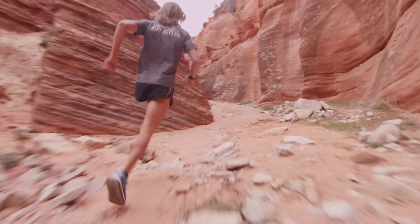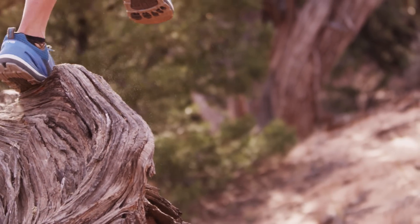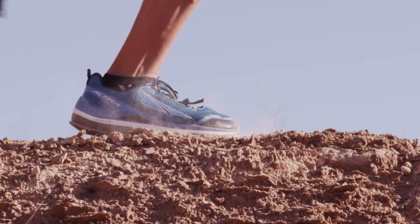In pretty much any area you're going to find puddles when you're on a long trail run. If it's a thin puddle, you don't even feel it because of the higher rise of the shoes — you don't even get splashed. And if you do get them wet, that quick-dry mesh on the upper lets them dry out real quick.